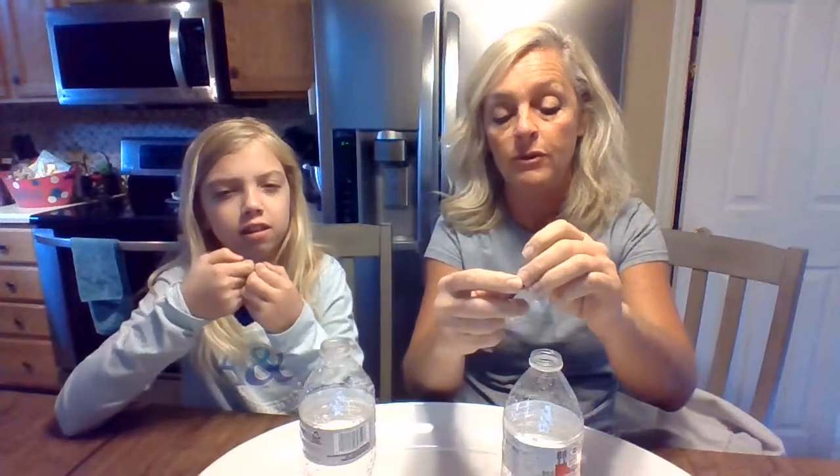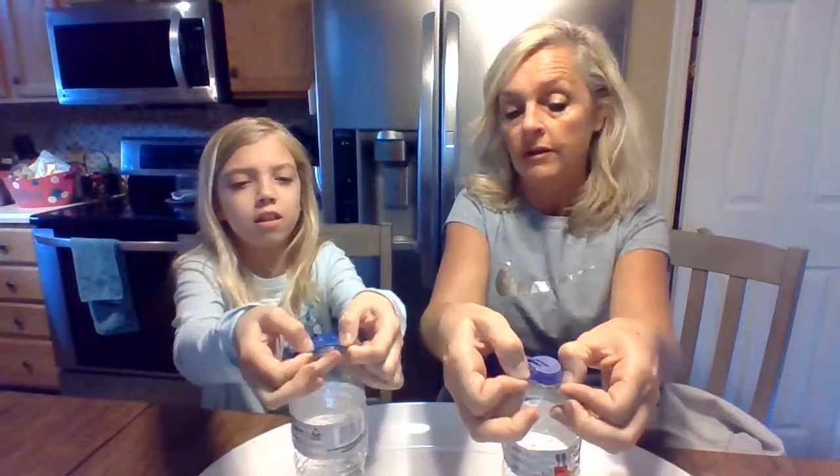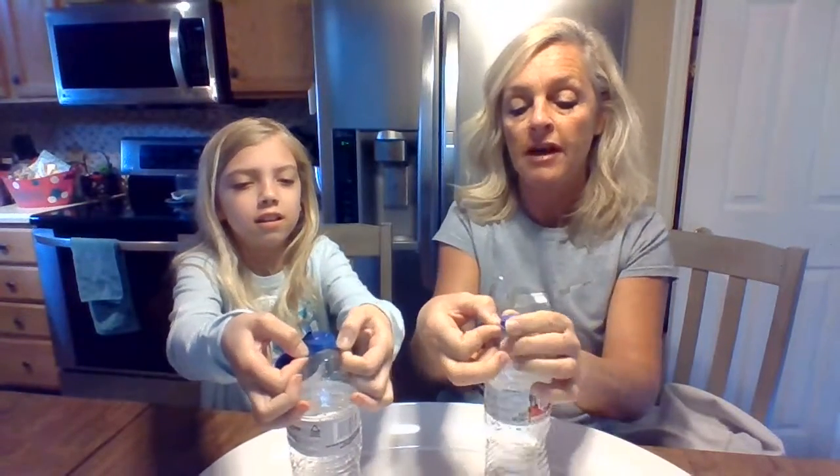Now you're going to take your balloon. When you put your balloon on the top, try not to let the baking soda spill in until you're ready. You're gonna need help — put your balloon over the top.